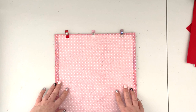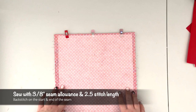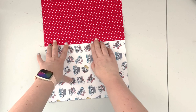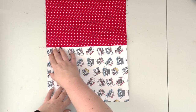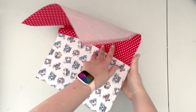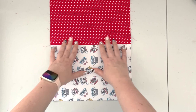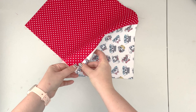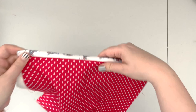Take it to the machine and sew along this edge with a 3/8-inch seam allowance and 2.5 stitch length. When the two panels are sewn together, open the project and finger press the lining — or take it to the ironing board. If you're using vinyl, always use a pressing cloth and try to iron from the wrong side of the vinyl so you don't damage it. When that's done, fold the front panel about 3/4 of an inch so that the outer panel is folded, and secure that with clips.